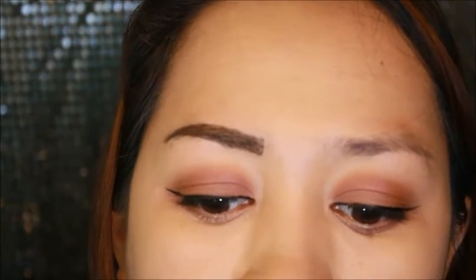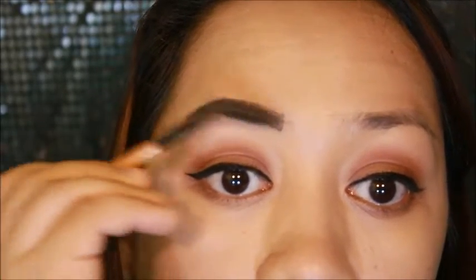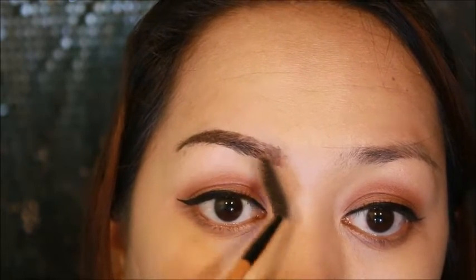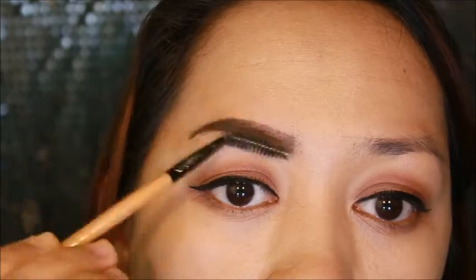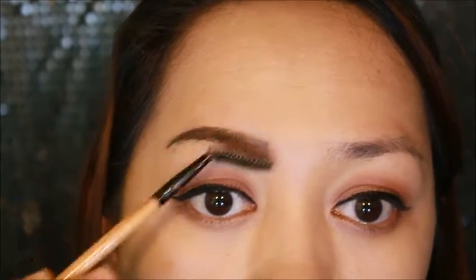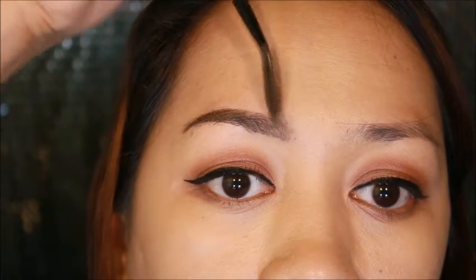I'll try to blend it in using the spoolie, let's see if it softens. I don't really know how to apply this kind of product. I'm finding it a little hard to apply under or on the inner corners of my eyebrows — usually I just feather out powder or pencil in that area. But here it's a bit more challenging.